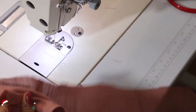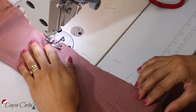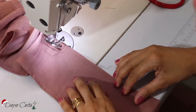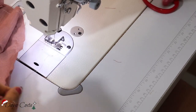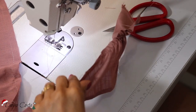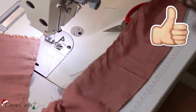Eu vou franzir — ou bater pregas — vou colocar no ponto mais largo da minha máquina e vou costurar. Aqui no final eu não corto, porque aí eu vou conseguir ir puxando para regular esse franzido. Se você quiser, pode passar o lastex, que aí já fica tudo franzidinho.